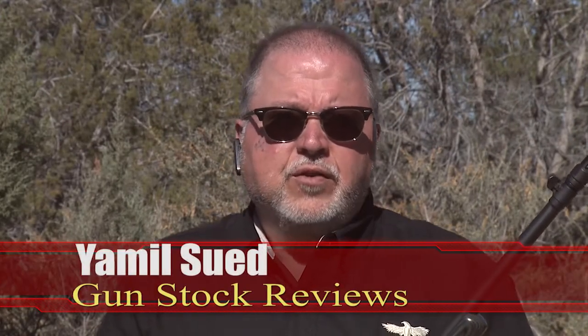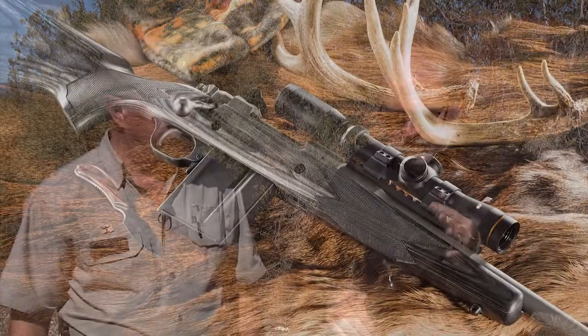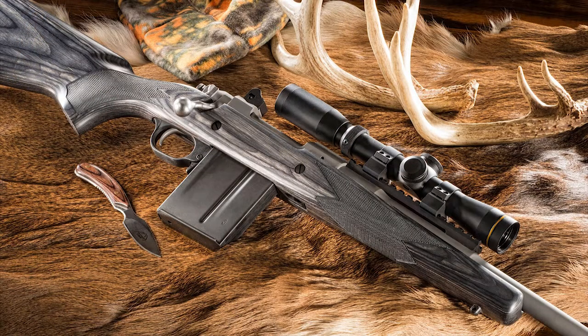Hello folks, this is Jamil Sweat for Gunstock Reviews. I'm here at Gunsite Academy in Paulden, Arizona with my friend Ed Head, Instructor Extraordinaire. Today, Ed is going to talk about scout rifles. This is why I have a Ruger scout rifle here.